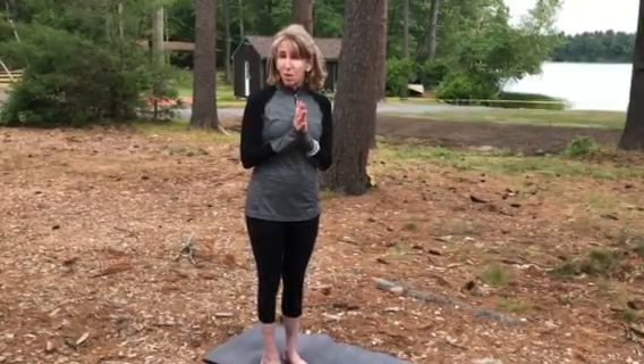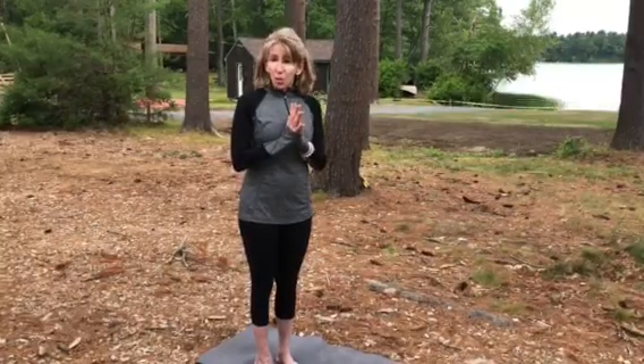I'm going to show you a few sun salutations that you may want to do in the morning, especially after you've already quieted your mind and you're in preparation for it already.